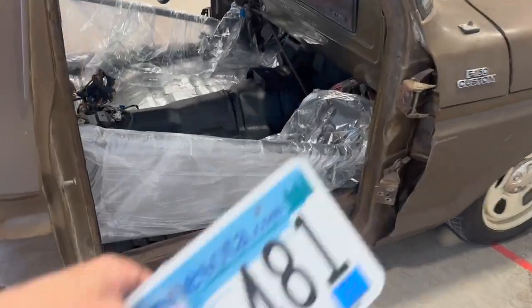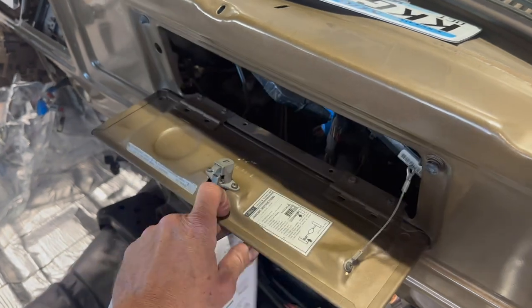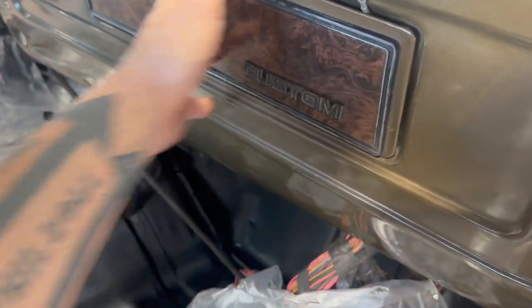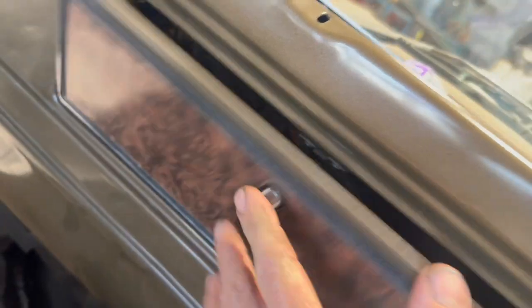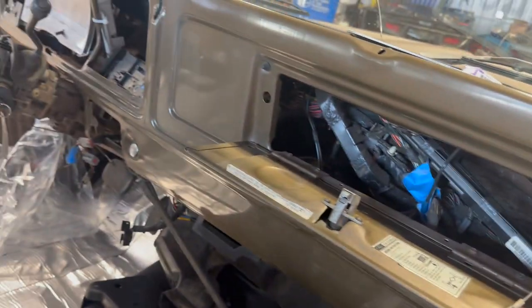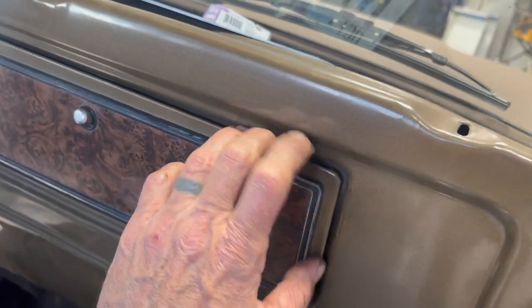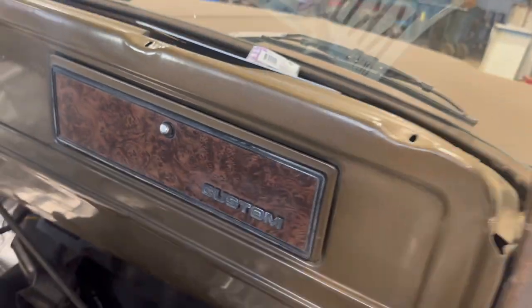Every day that goes by I'm getting closer and closer to driving this thing. We got plates! We're all set — let's put those in the glove box. It doesn't really have an actual glove box just yet, but we can hold some stuff in there. That's on the to-do list.